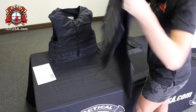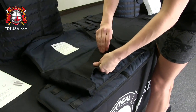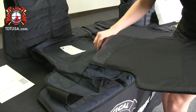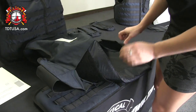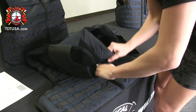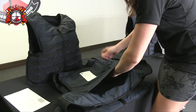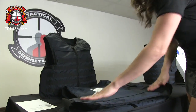Now we can move on to putting in your back panel. Go ahead and pull apart the Velcro, and again with the shiny side facing outward, go ahead and put it in. Just making sure that your panel is flat inside, and close that up.